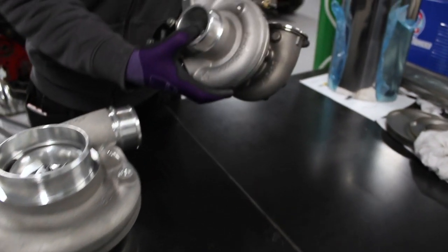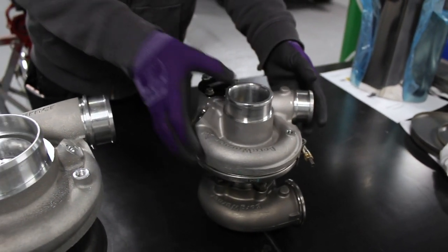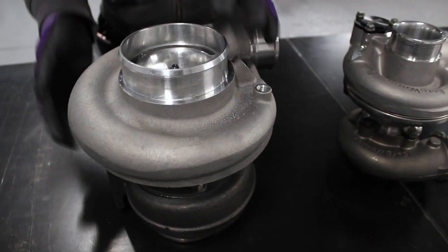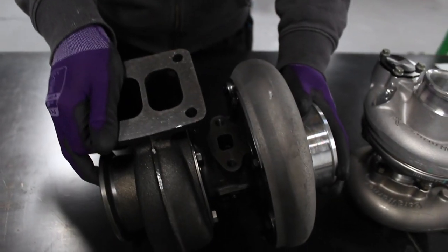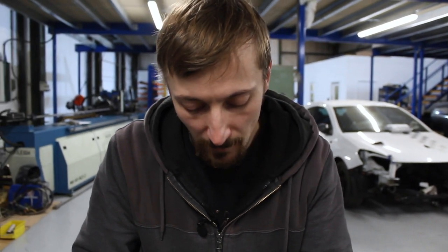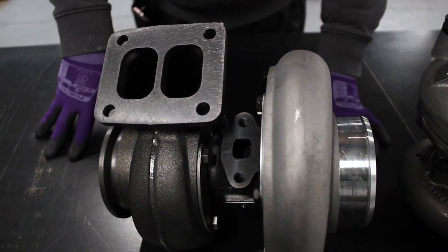The EFR 6258 is still considered quite a big turbo compared to OEM types, but when you compare it to something like the S300 series it looks tiny. One of the best things about the S300 is the cost. There's also a cheaper version — this one has a billet wheel, basically the same as an EFR compressor wheel, with some other EFR-type bits.